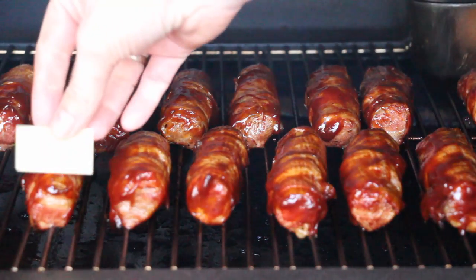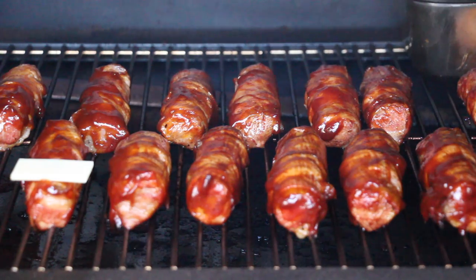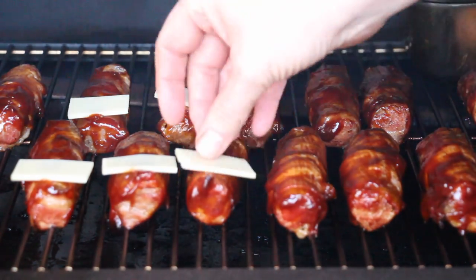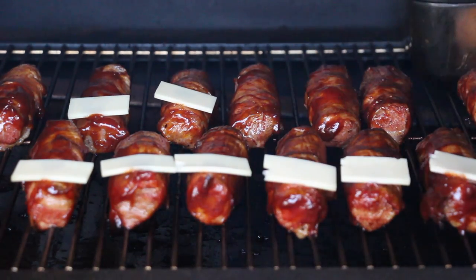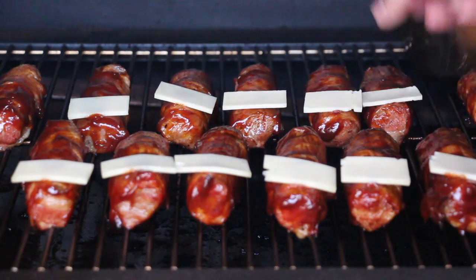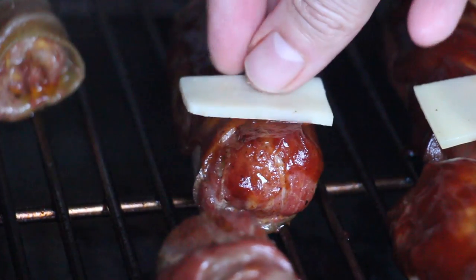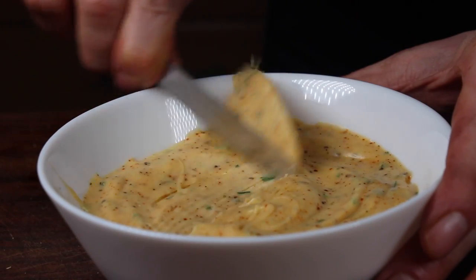Just to make it look like a shotgun shell, take a piece of cheese — that's how the original creators are doing it, which you can check in the credits in the video description. Next time I'll make a cheese sauce and dip the cannelloni into it so it looks like a shotgun shell.